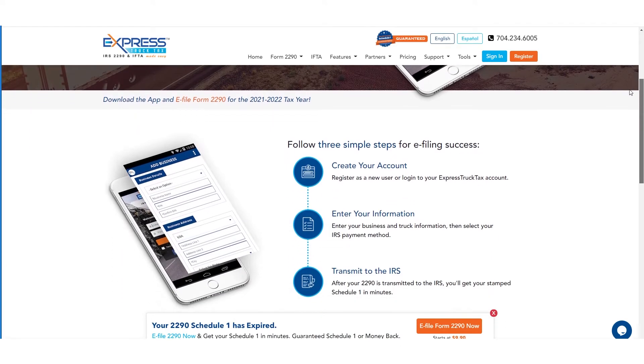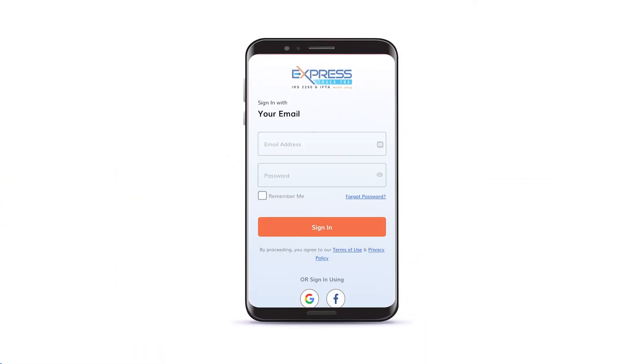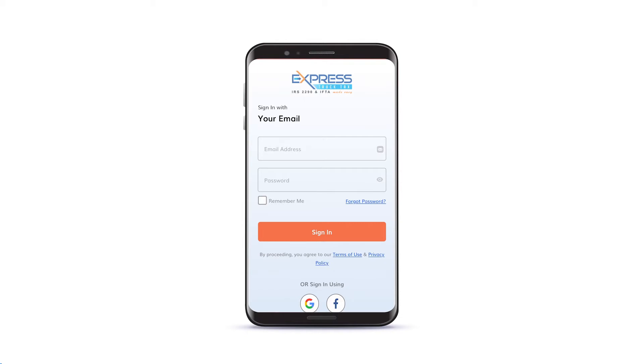To file your Form 2290 with the Express Truck Tax mobile app, download the app from the Apple App Store or the Google Play Store. Open the app and sign in to your account or create a new one.